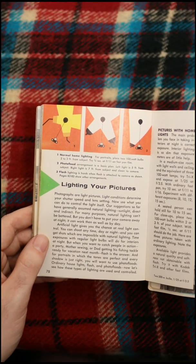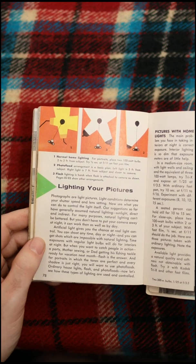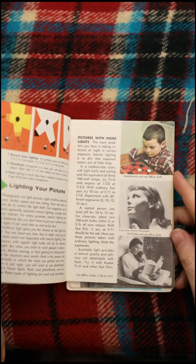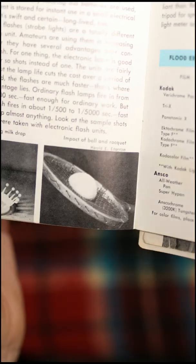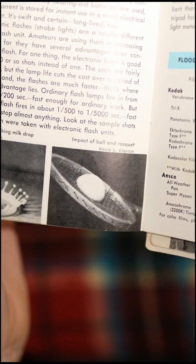This is kind of advanced — it's starting to get into studio lighting situations. And here's some high-speed photography: there's like a drop of milk or water, and that is a compressed tennis ball on a tennis racket.